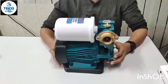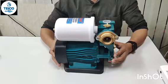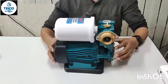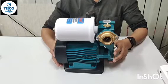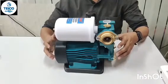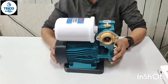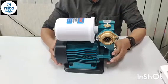Welcome. I am going to show you how to clean your auto pressure. We can clean it with a lot of new devices.